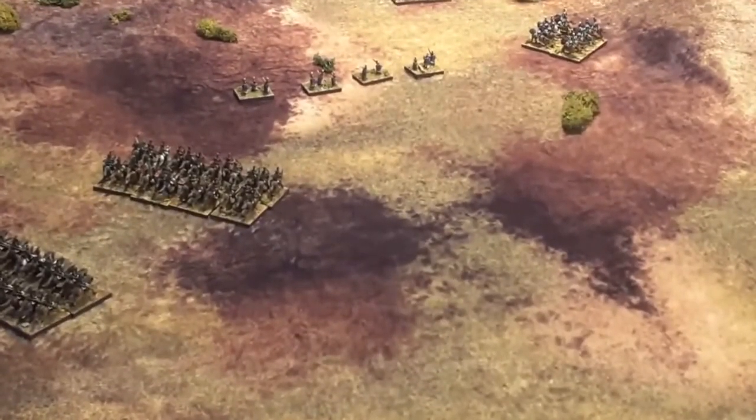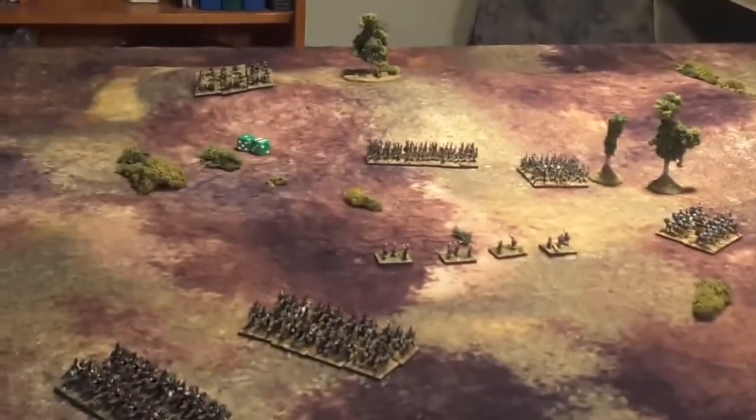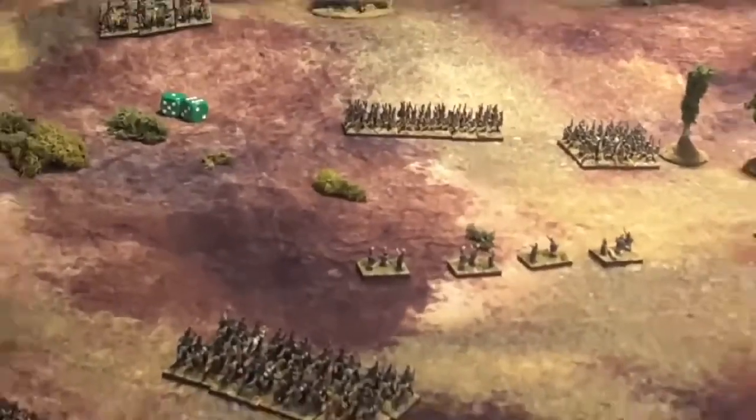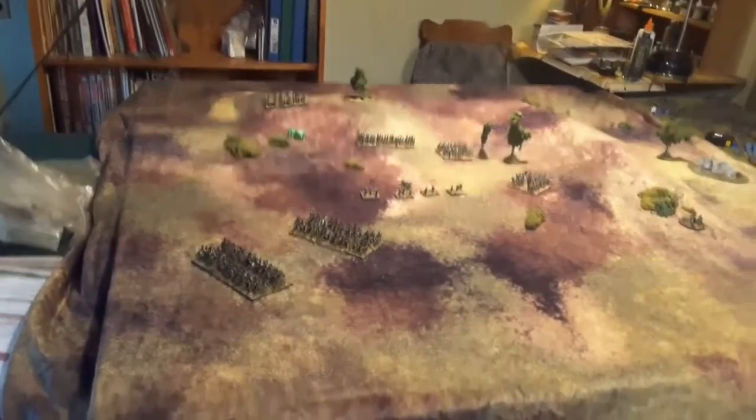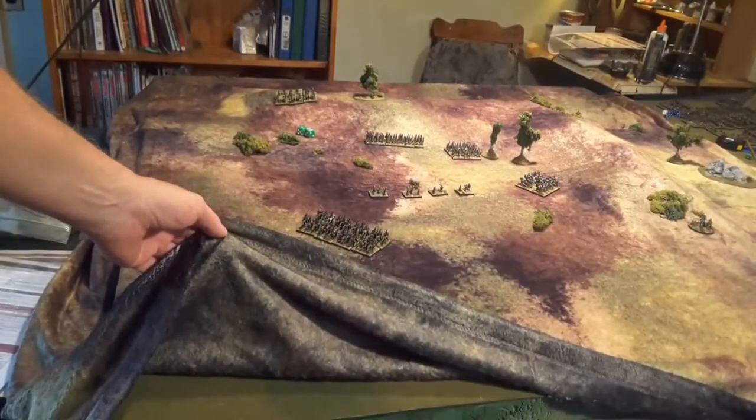I'll zoom in there — you can see the ridgeline. Pretty good, folks. And once again, you've got that double-sided mat. I love it.